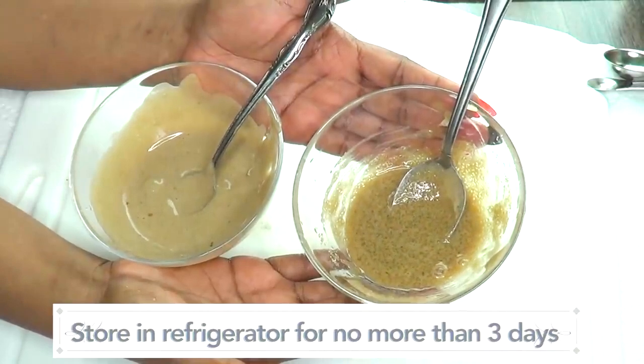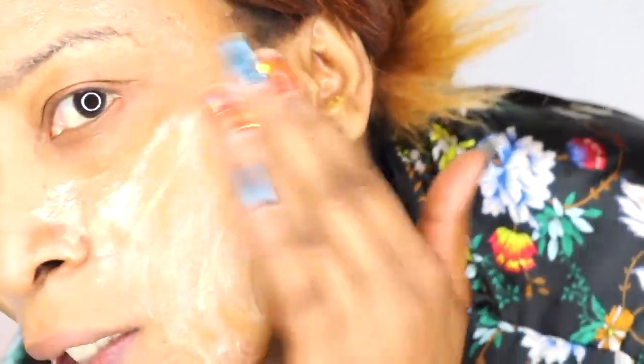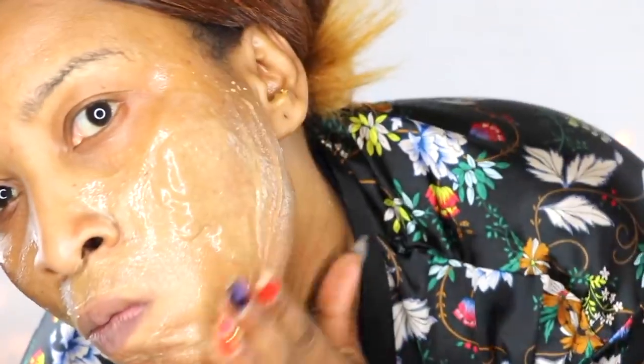Now let's move on to the demonstration using both the scrub and the mask. I start by exfoliating my skin with the scrub in circular motions, going over the forehead and cheekbones. My skin is looking amazing. Next, I go back in for the mask and apply it right over the scrub. At this stage you can choose to wash off the scrub first, but I take a shortcut and go straight in with the mask.